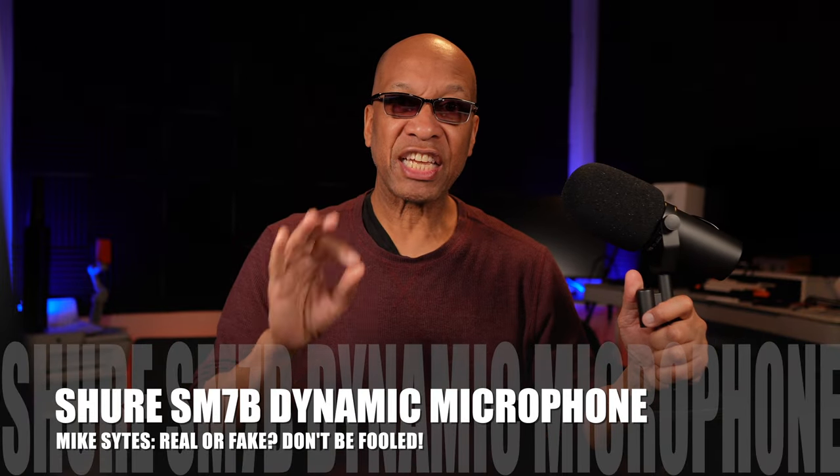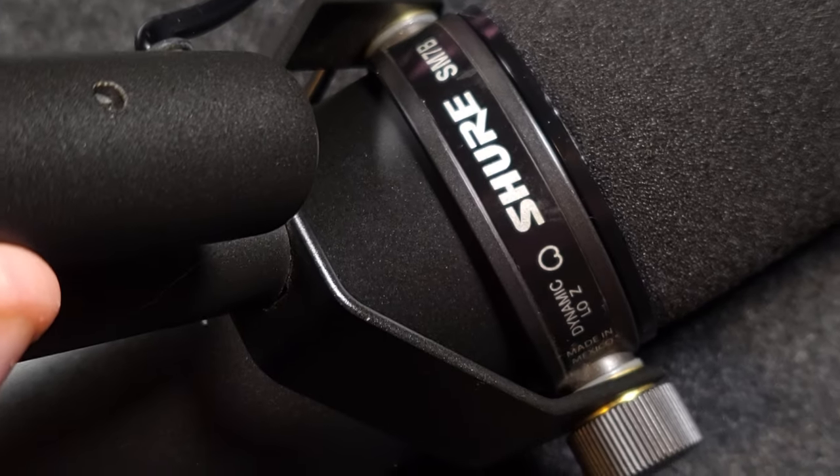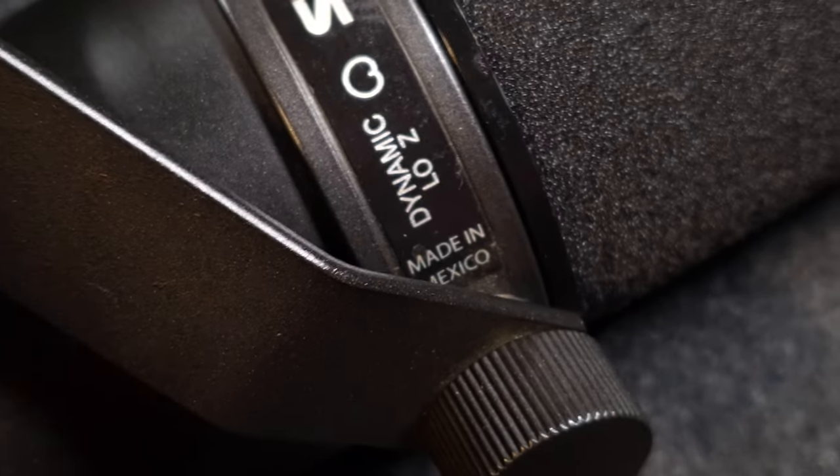The SM7B is a legendary microphone, one of the most iconic microphones ever made. Podcasters, gamers, YouTube content creators, voiceovers, professional singers — you'll see this microphone being used in every single application. But most people don't even know if they're using a fake microphone or if it's real. In this video, I'm going to show you everything you need to know to spot a cheap copy from the real, authentic SM7B — and this is a must-see video.